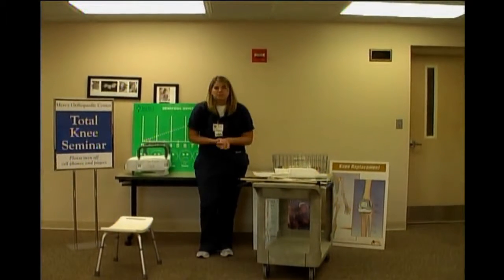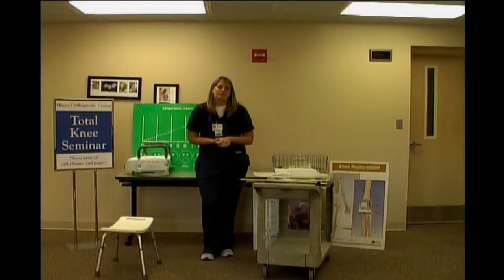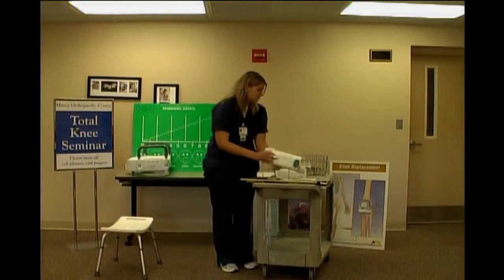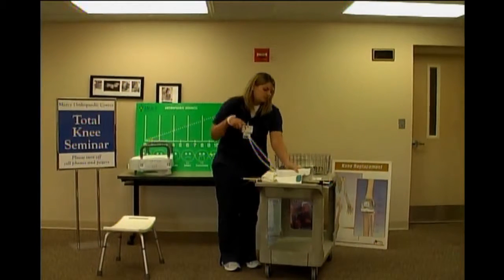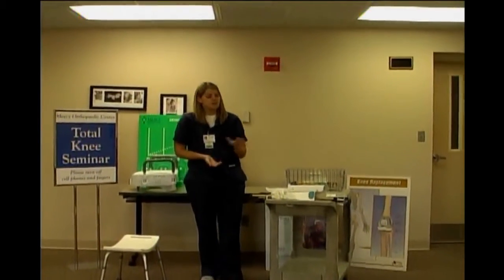The dressing stick, reacher, and shoehorn are sold together as a kit called the hip kit — because all hip patients benefit from this equipment. You may or may not need it after your knee surgery. You can buy them all together in a kit for $25, or they're also sold separately. If you're able to bend down to reach your feet, you won't need this equipment. But sometimes right after surgery that can be a challenge, and if you already can't reach your feet now, you may need this equipment or benefit from assist from your coach. Let us know if you have any financial difficulty — we'll make sure you get what you need before you go home.